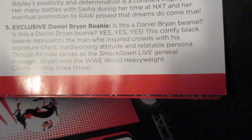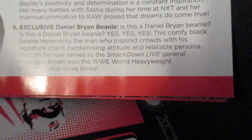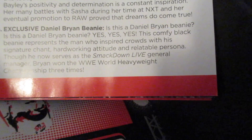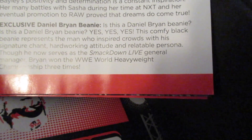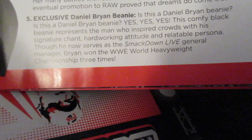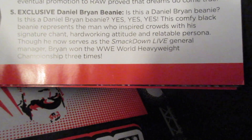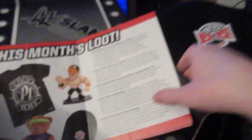Is this a Daniel Bryan beanie? Yes, yes, yes. This comfy black beanie represents the man who inspires crowds with his signature chant, hardworking attitude and relatable persona. Though he now serves as SmackDown Live general manager, Bryan won the WWE World Heavyweight Championship three times. That's pretty cool.